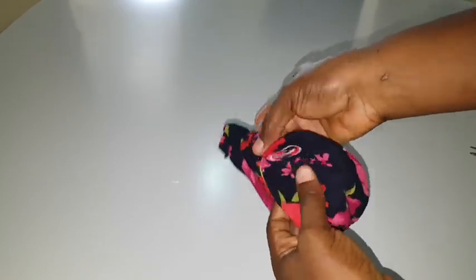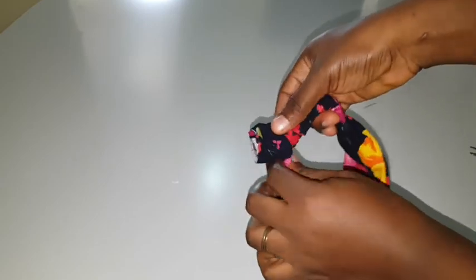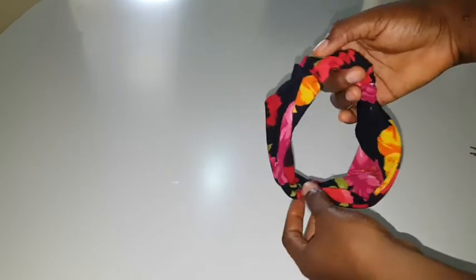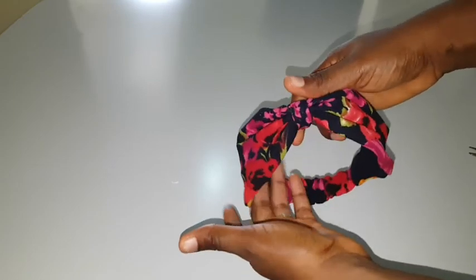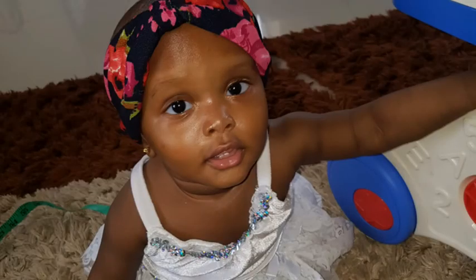As you can see, I have sewed it with a machine after securing with a pin. The next thing is just to pull after sewing it, and your headband is basically complete. I hope you found this video helpful — if you did, please like, share, and subscribe if you haven't.